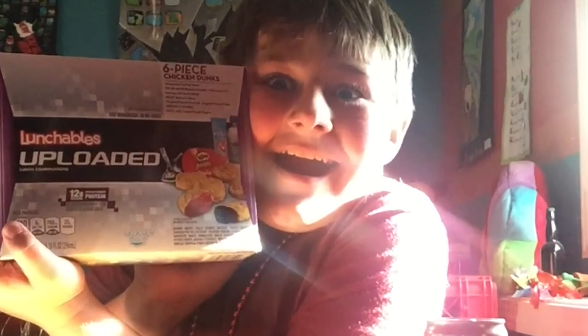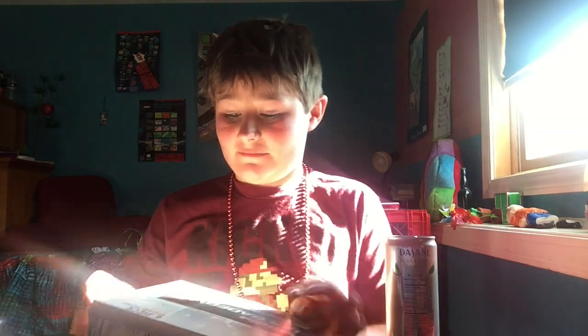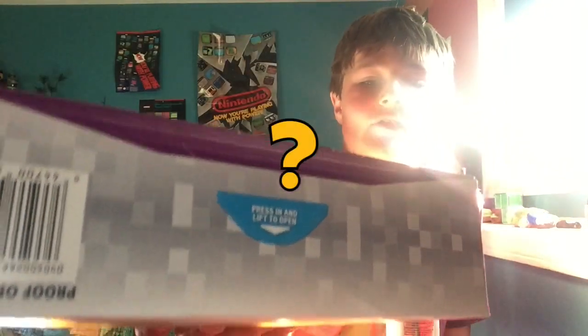4 to 10 calories — don't know why that's interesting. So let's open this up. Press in to flip open. It's not even easy — you literally gotta dig your fingernail into it.